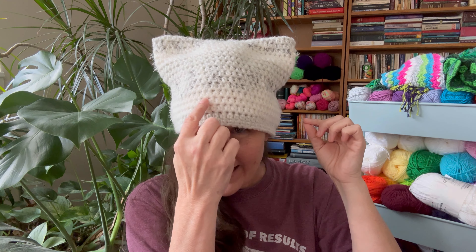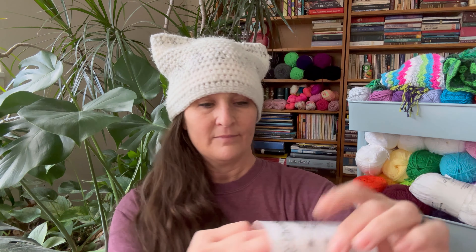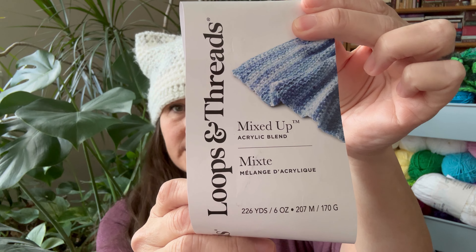I want to put a little nose right here and some whiskers and a little tongue — wouldn't that be cute? I'm in love with this kitty cat hat. It seriously did not take long at all to make, and I do believe I picked out the perfect yarn for it. I used the Loops and Threads Mixed Up Yarn from Michaels. This is one of the new yarns that came out this year, and it literally has like three textures in it.